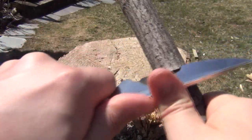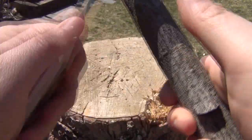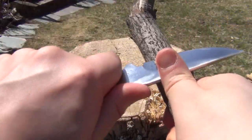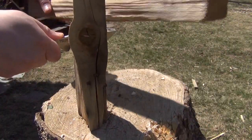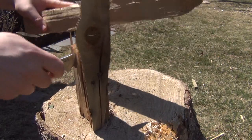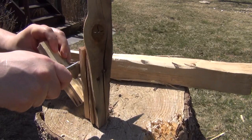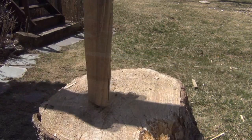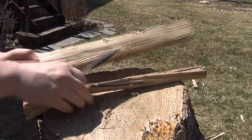Push cutting into some wood — see how it goes. And I'm sure you're thinking: but can it baton? I don't know if I would baton with a real small knife, but — yes, it can baton. It can indeed.